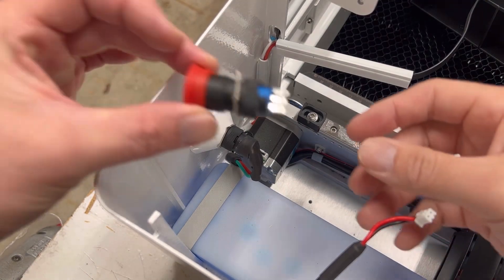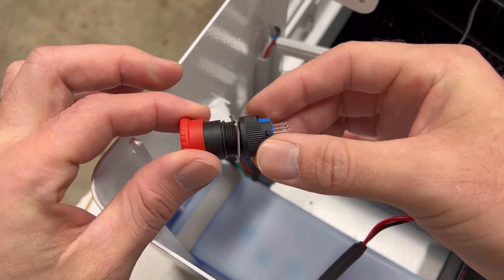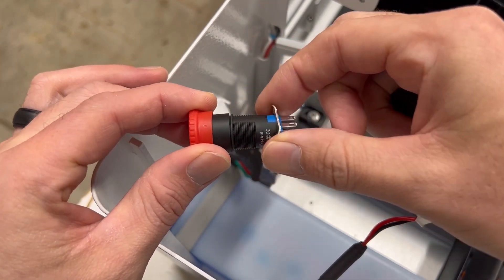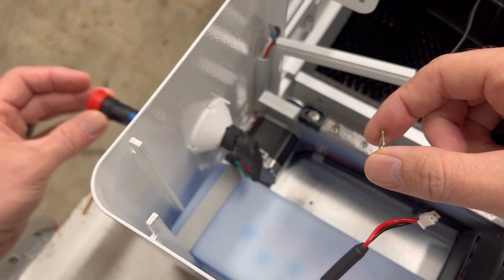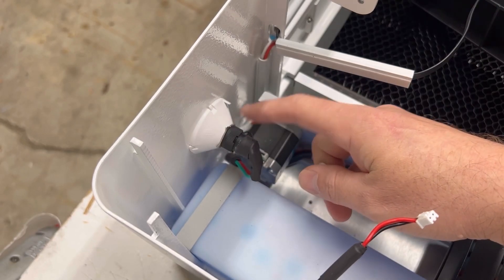If you look at our emergency stop switch, you'll notice that it has the same collar on there. We'll pull this ring off and this will go in from the front side through the hole right here once we get it off.